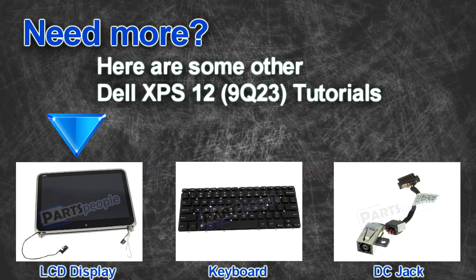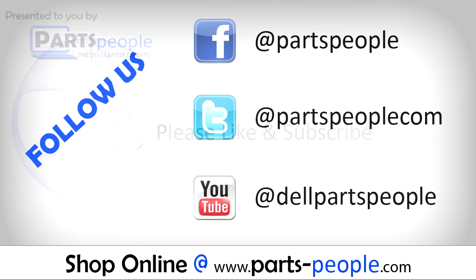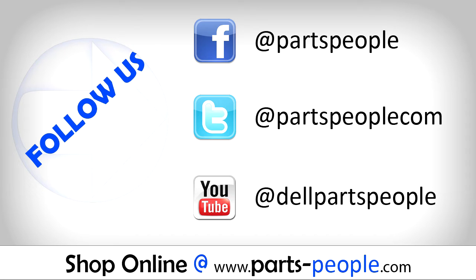Do you need some more help? Check out these other XPS 12 tutorials. If you enjoyed this tutorial, go ahead and like the video and subscribe to our YouTube channel. Check out PartsPeople.com, where we have hundreds of tutorials and hundreds of thousands of parts.